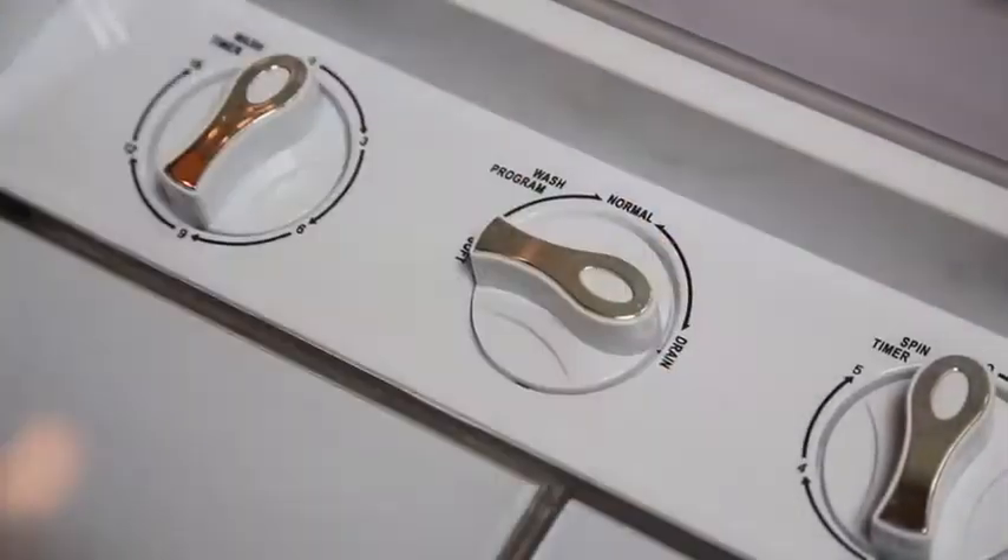When the cycle is finished, grab the drain and choose the drain option. A powerful pump drains your washer fast. Shut the pump off when it's finished.